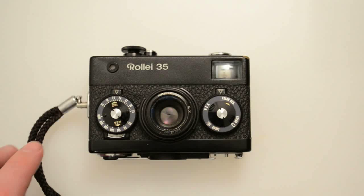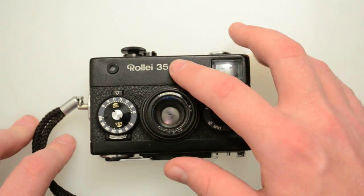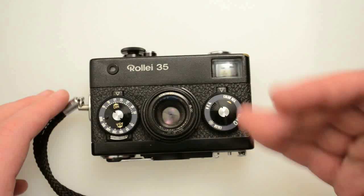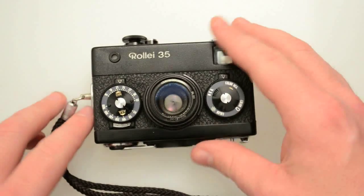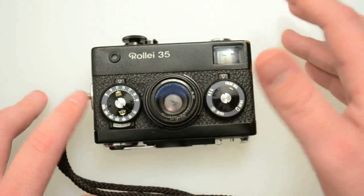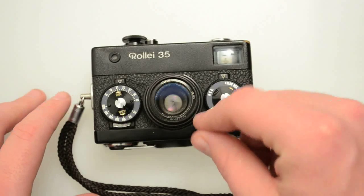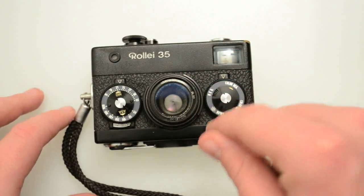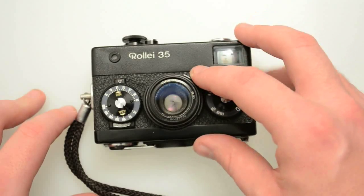The other thing I want to talk about is the later models. You have the Raleigh 35S and the Raleigh 35T — both were different versions of the next generation camera. Then you have the Raleigh 35SE and the Raleigh 35TE. The S and T are lens designations. If you see one with an S, it has a Sonnar lens — a German design lens. The S and SE both have 40mm f/2.8 Sonnar lenses. The Raleigh 35T and Raleigh 35TE are all Tessar lenses and I believe they're all f/3.5.